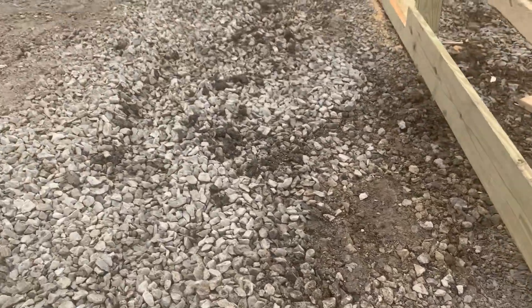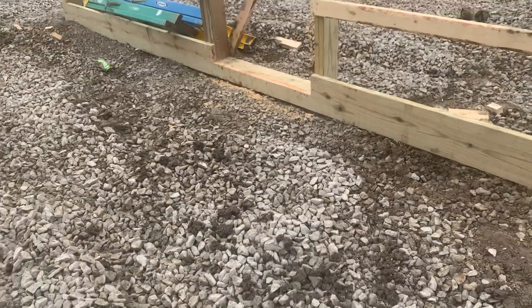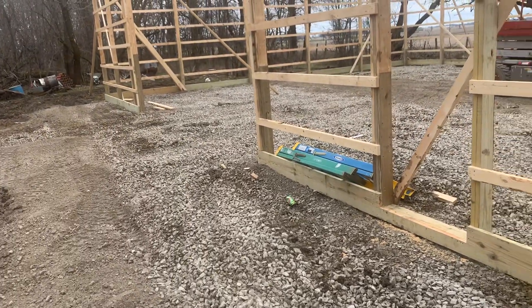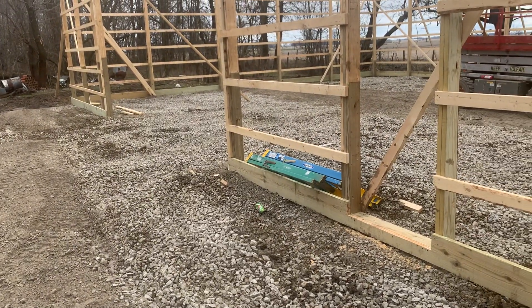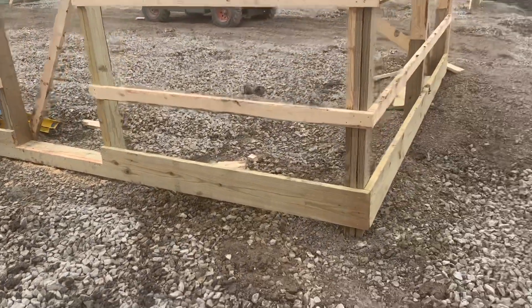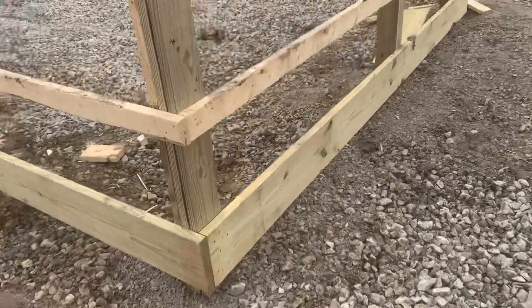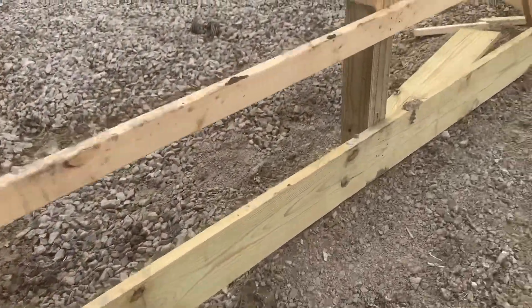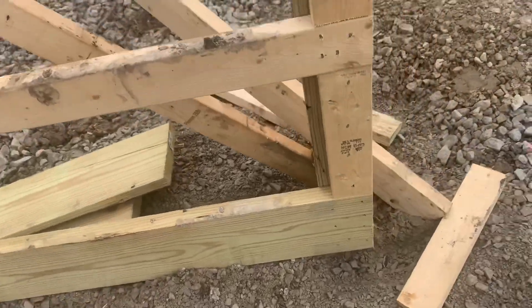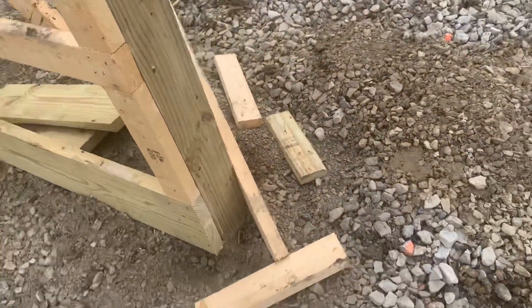Sometimes we use a 2x8 tongue and groove depending on whether we need to get the site up, but this is a farm application. You can see the site pad — there's always some undulation, but this was fairly level, not on a slope or anything like that. So we went with a 2x10 baseboard here.